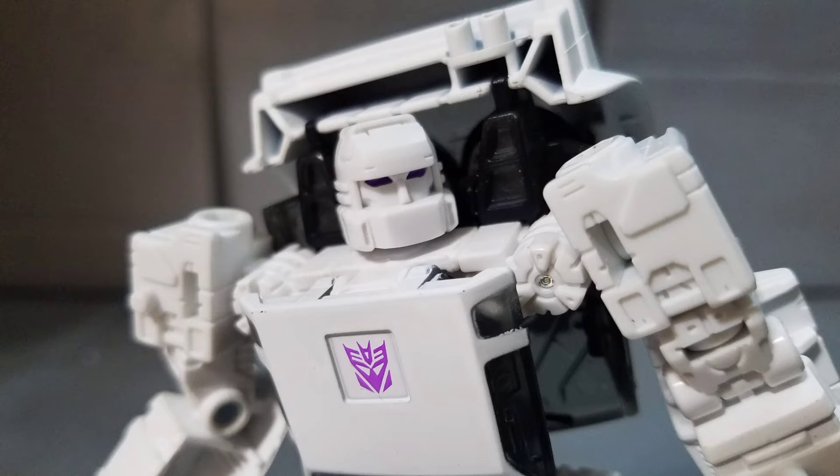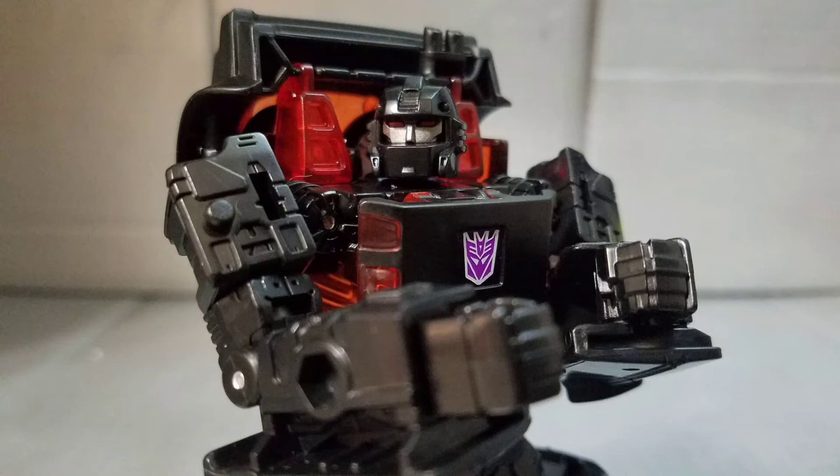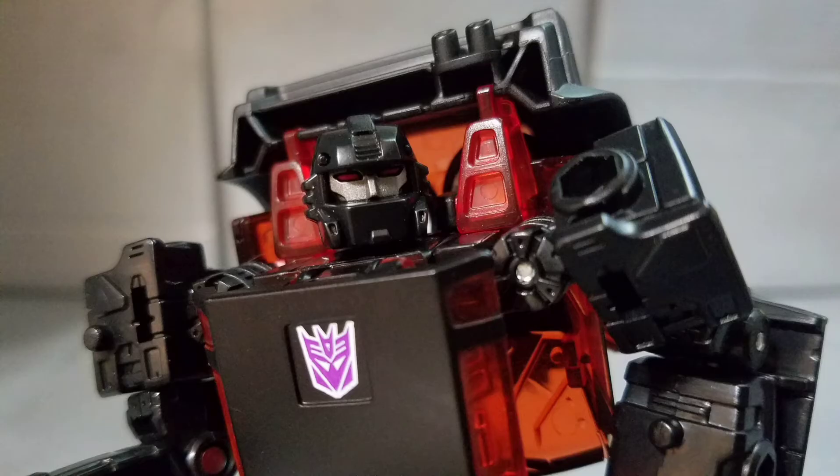Next up is Runabout, and this mean machine is decked out in an all-black look — really killer — with red highlights and a similar Decepticon tampo with a white border. In addition, his helmet is a new mold sporting a gunmetal face and sharp edges. I really like this one a lot more; he looks a lot better than Run Amuck.